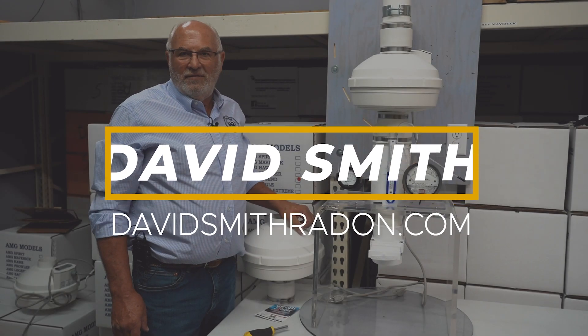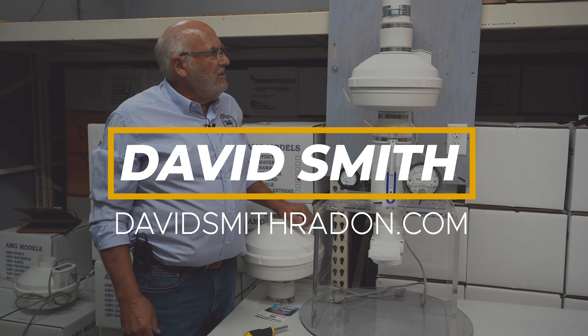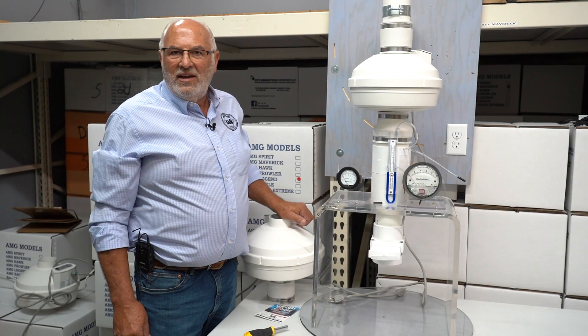Hi folks, David Smith here with David Smith Radon. Welcome to our distribution center here in central Illinois. Today we're going to talk about utilizing two fans on one stack.